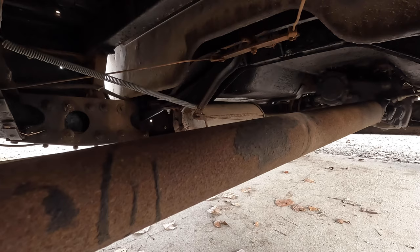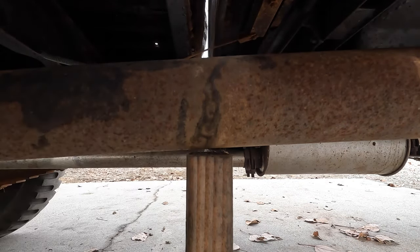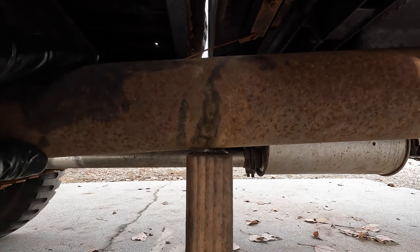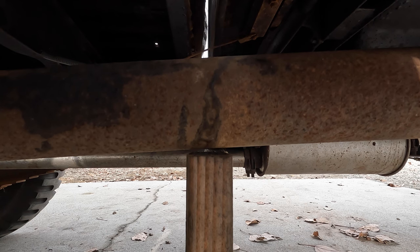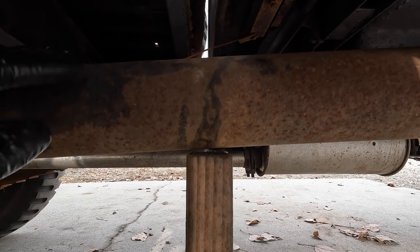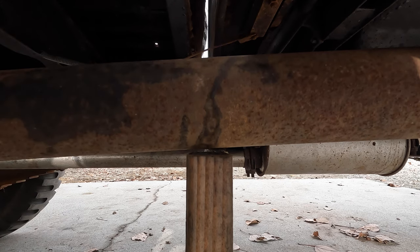I'm going to do one more test here. I've got a 2x4 sitting on the ground, and I've got it just a hair below the drive shaft. And if we spin this again, we should be able to tell if the drive shaft is straight or not. So let's do this, here we go.